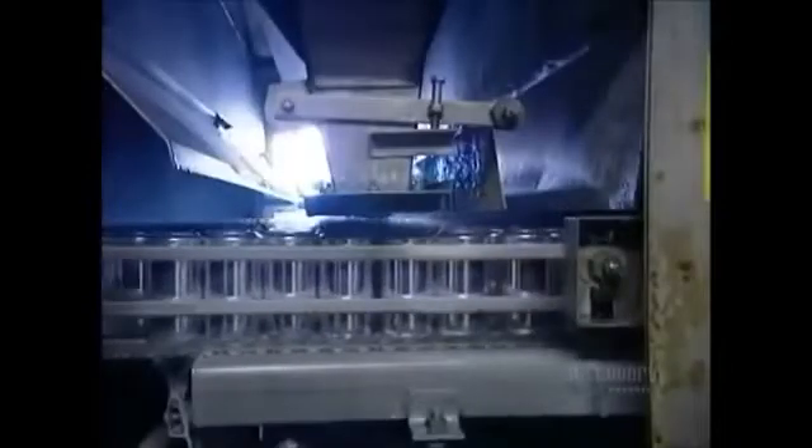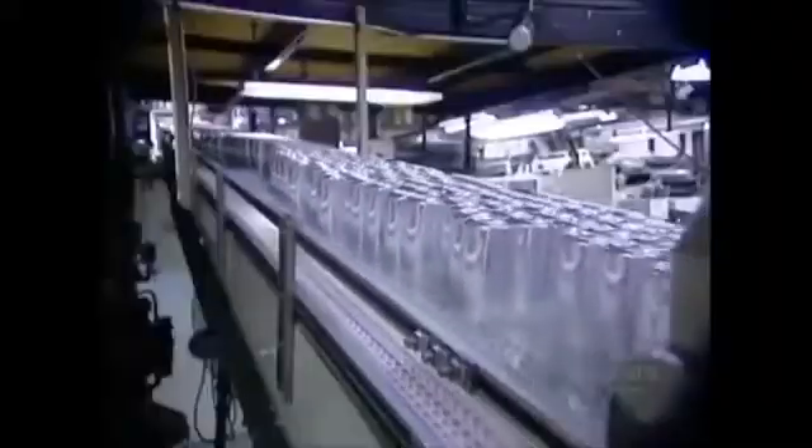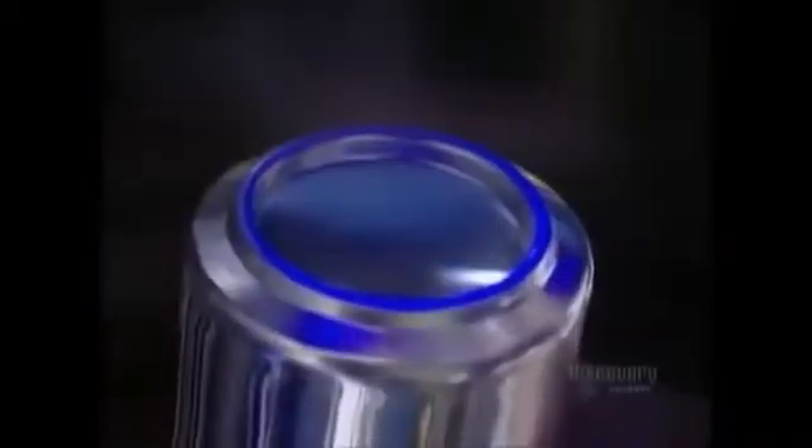The cans come out of the washer and go under a hot air dryer. They're now shiny because the hydrofluoric acid wash removed a thin surface layer of aluminum. Next, a roller passes over the cans, coating the bottom rims with varnish. This varnish coating allows the cans to slide easily on conveyor belts and in vending machines. It shows up as a blue ring under ultraviolet light.